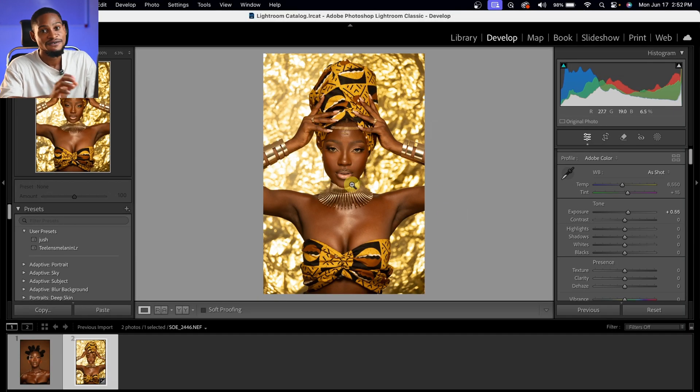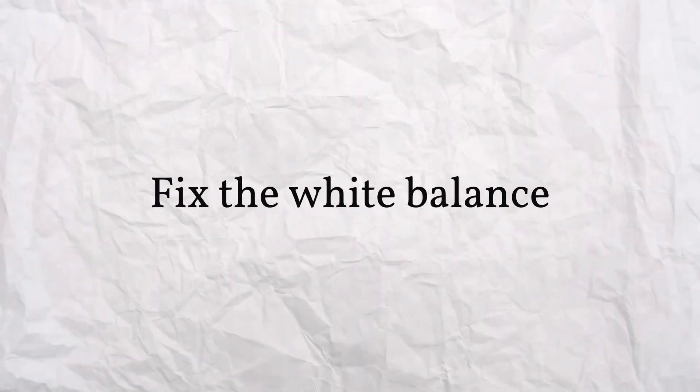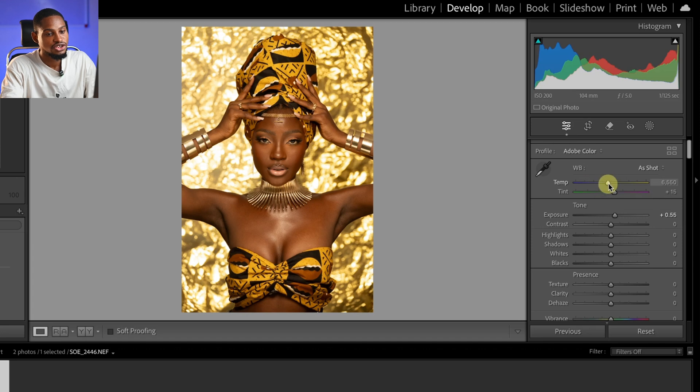I noticed that this image is looking too warm, so I'm going to fix that using the white balance. I'll come to the temperature slider right here. If I take it towards the orange side I'm making it look too warm, while taking it towards the blue side cools it a little bit. So I'm going to take it towards the blue side just to cool it down, and that works for me.